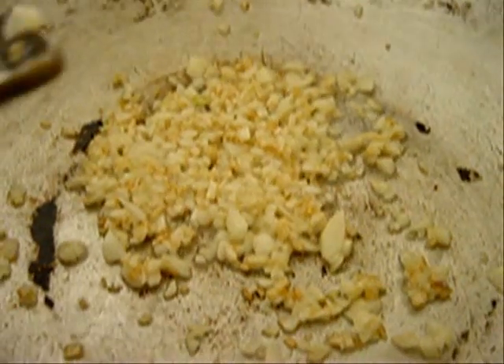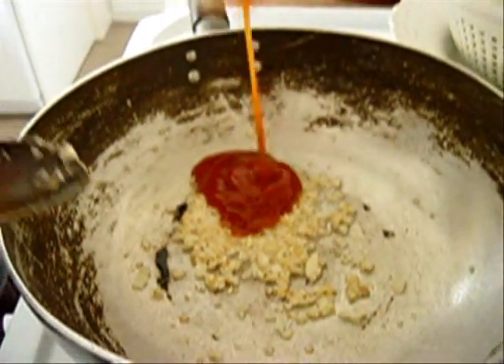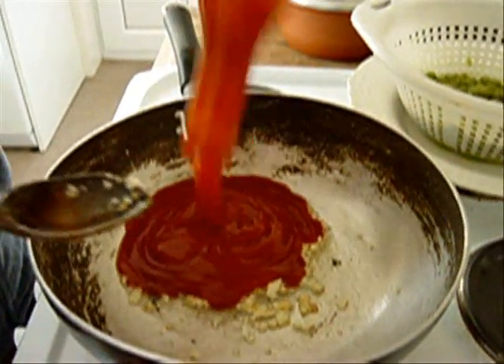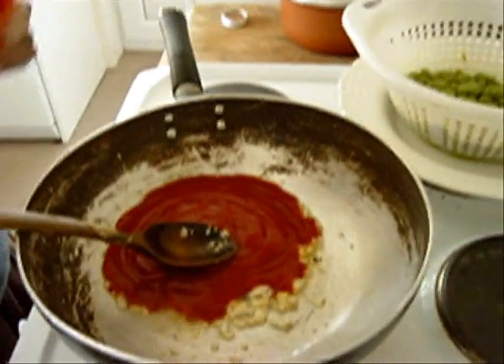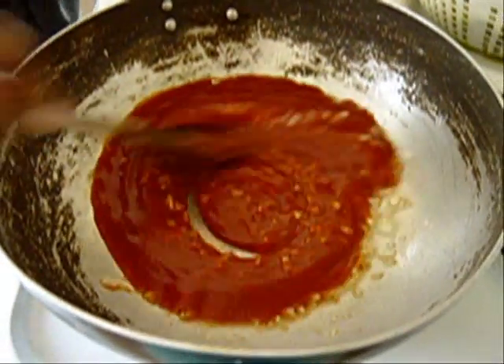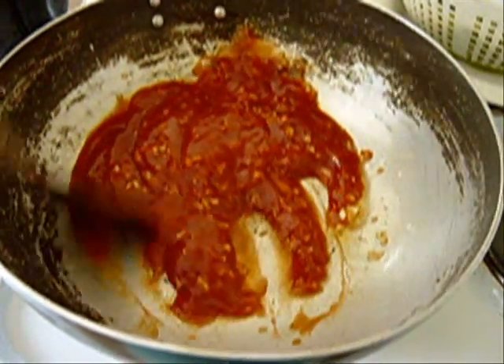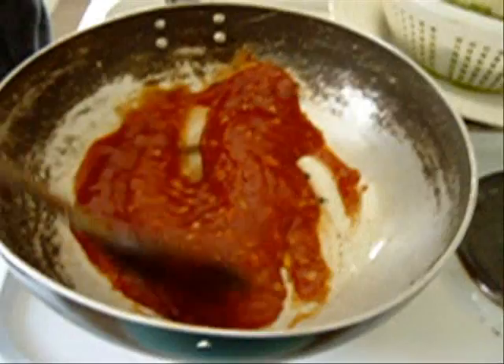The next thing we do is add tomato ketchup — not sauce, tomato ketchup. Put quite a lot in, bang it in — half a bottle. Mix that in and let the tomato ketchup heat through. As soon as it gets a little bit hot, just let the sauce heat through.